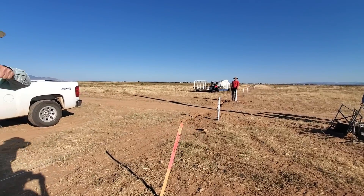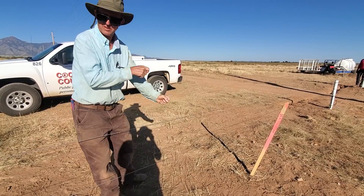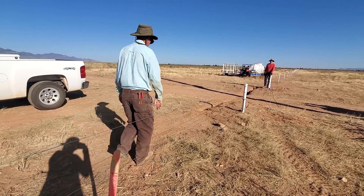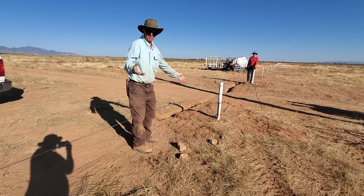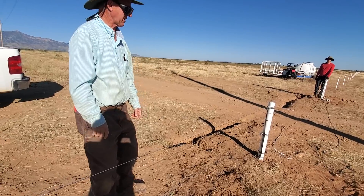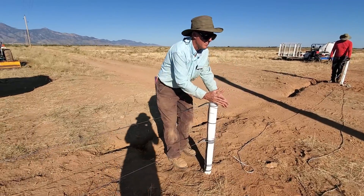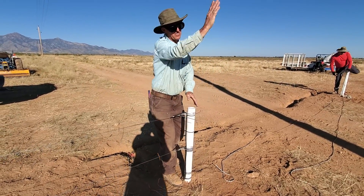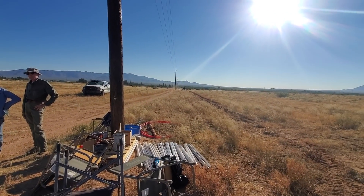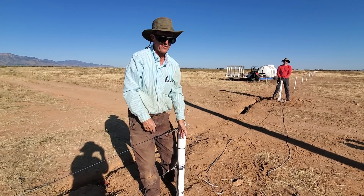The ground out here was hard enough that we actually used a water jet — you put the water jet on the ground, it just blasts the hole down, then you set your post and tamp it in with a five-pound mallet. That's the way to get a post in out here on really hard land. Now I'm getting ready — we're going to have a wire come in here going back to the road, which is our power source.